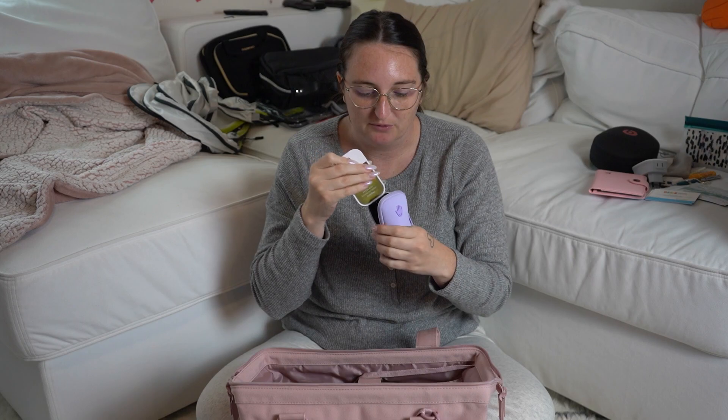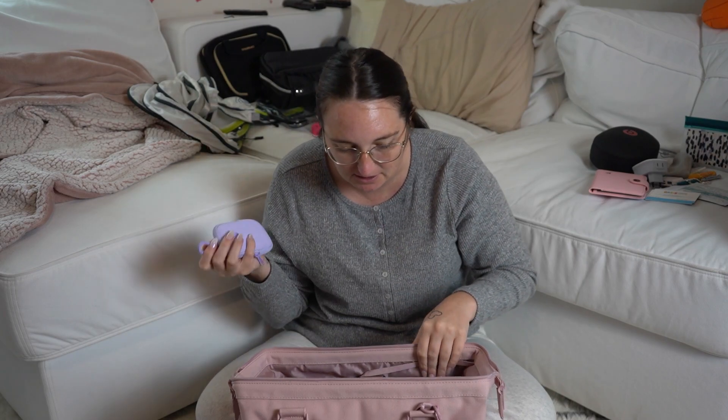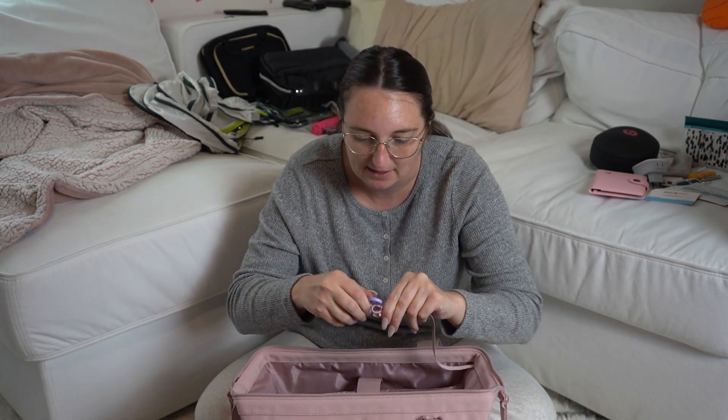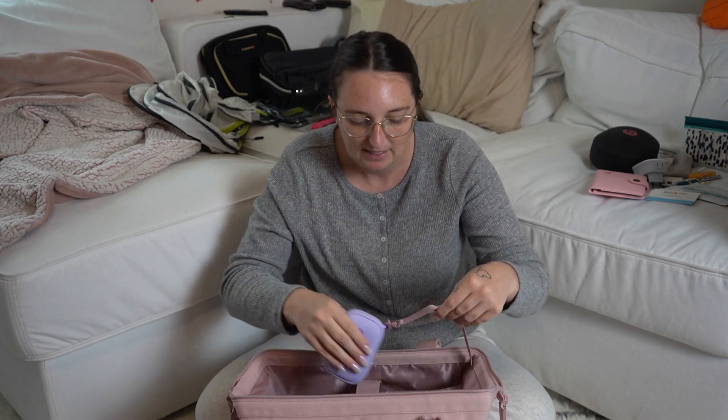Next I'm going to include my Touchland hand sanitizer — it smells really good and they have multiple different scents. I bought this little traveling case for it, and I can clip it right here inside the bag so when I need my hand sanitizer I can just pull it out and it is good to go.